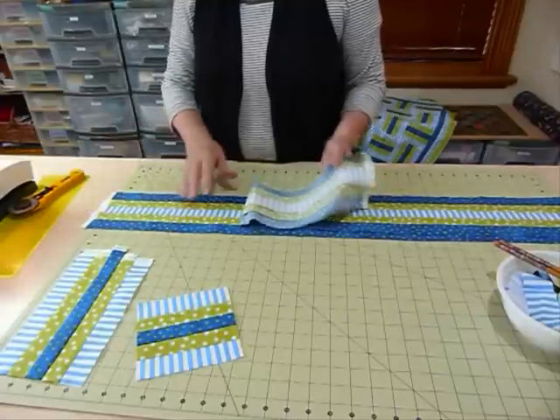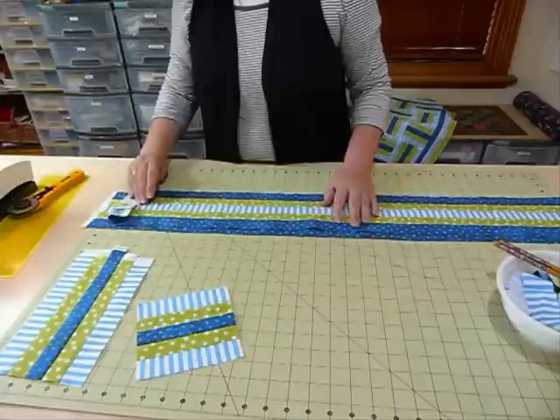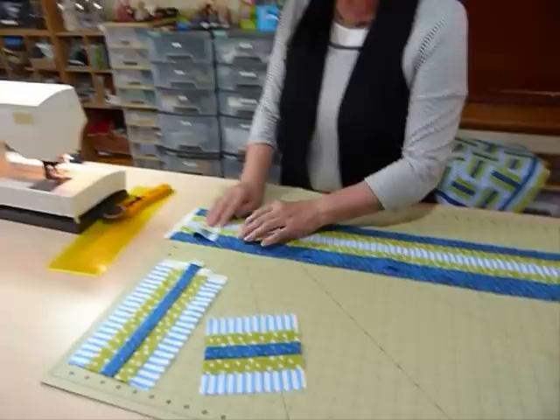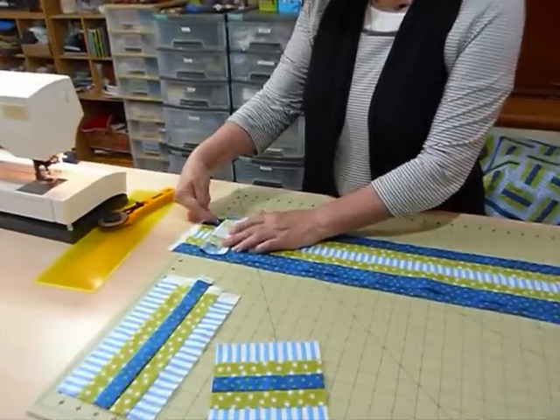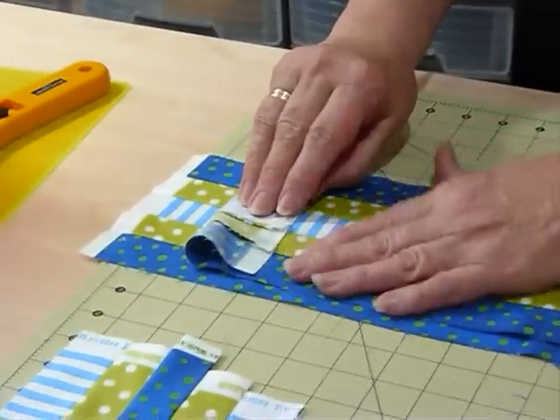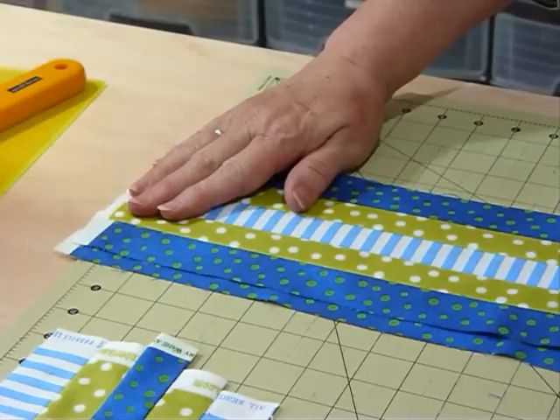I'm just going to lay them on the board and I'm going to cut them both at once because I like to do all my cutting as quickly as possible. So instead of laying them exactly on top of each other, I've staggered them a little bit so that the seams are sitting over the flat area so that you don't get a double bump, because that would cause your ruler to slip around a little bit, which is not helpful.